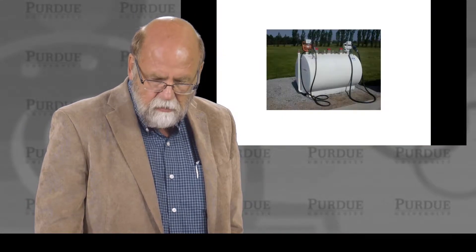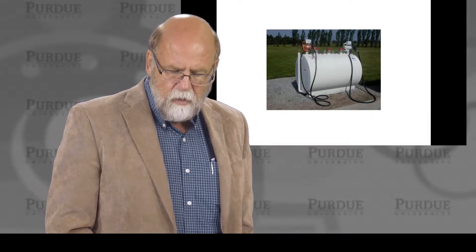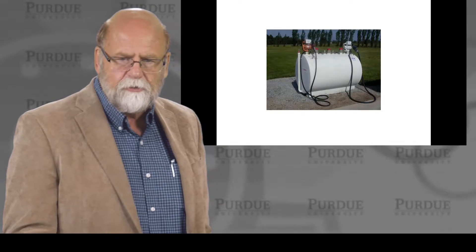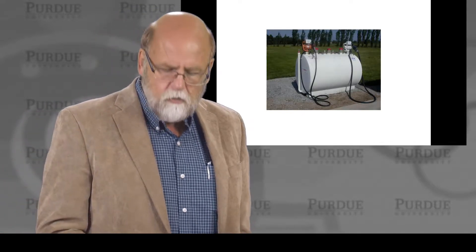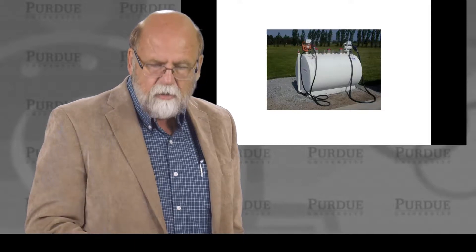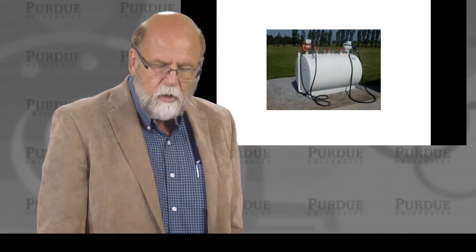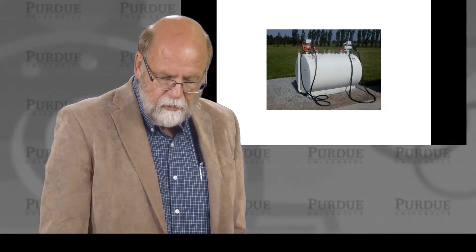Having a fuel tank next to a water body is an extreme problem. This is why many people are going to double-walled tanks. We have a choice, depending on price, to use a single wall. In this case, a double-walled tank gives us extra protection in areas that we really want to protect.